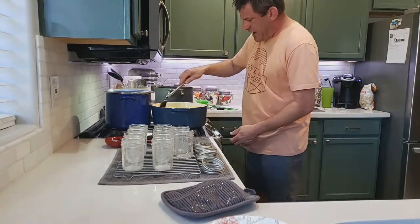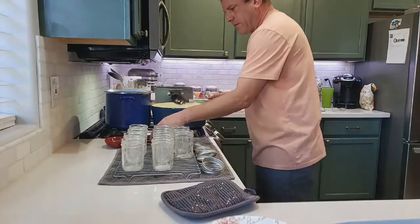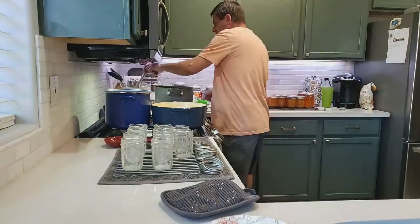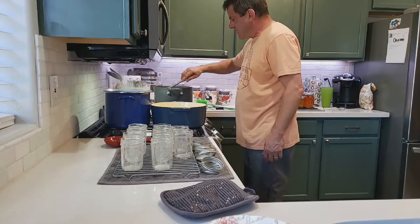We're going to turn this off and start filling our jars. We're all done — we're going to grab a ladle and make sure it's nice and clean.